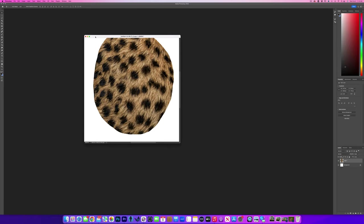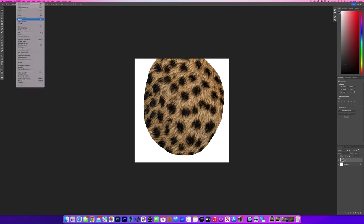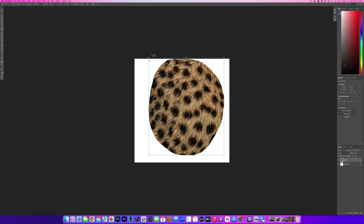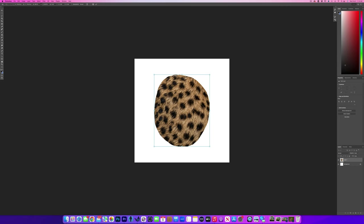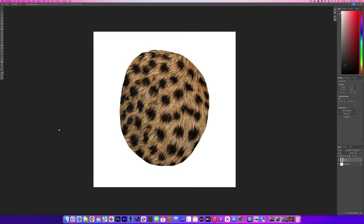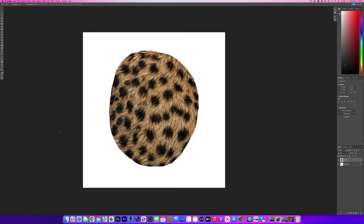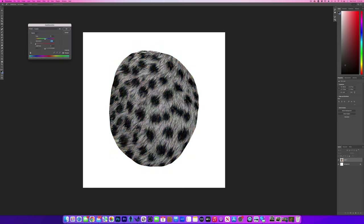Now there are a few things we have to do here in order to make a brush out of it. First, I'm going to resize it — let's go to Edit > Free Transform and size it down, and center it. When you make a brush, it doesn't recognize color, so we don't need the color. I'm going to go to Image > Adjustments > Hue and Saturation and take out all the saturation.